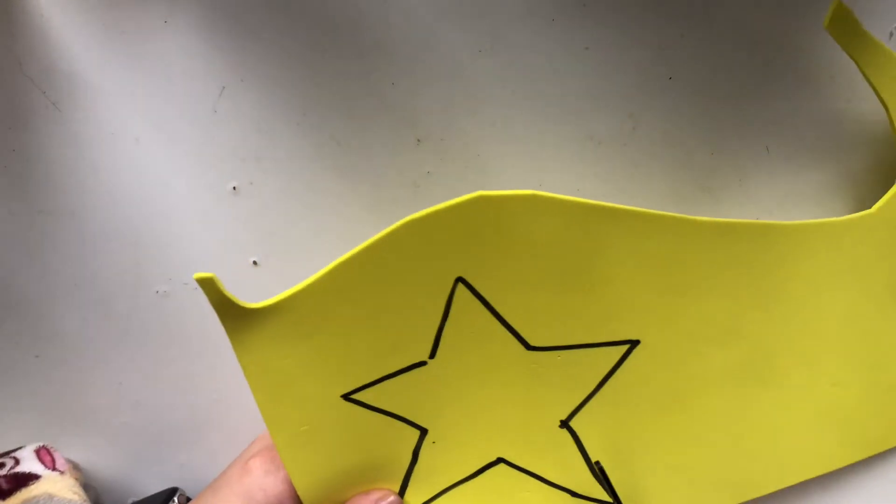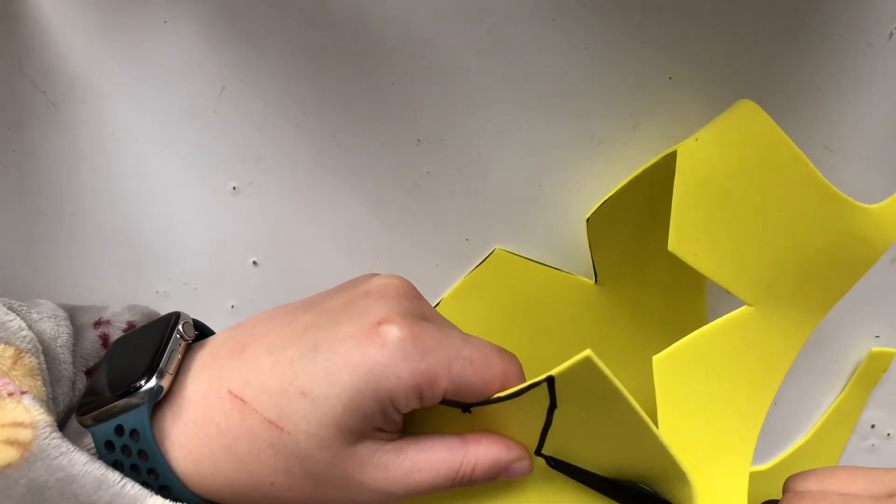Then we're going to get some scissors and we are going to cut out our star. If you are not so confident with scissors, please make sure you ask an adult or a parent who is around to help you cut out your star.